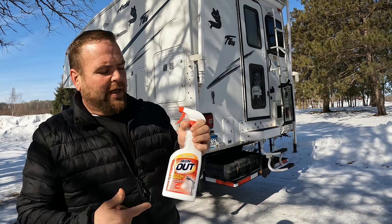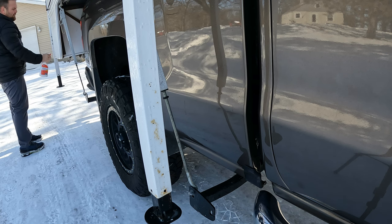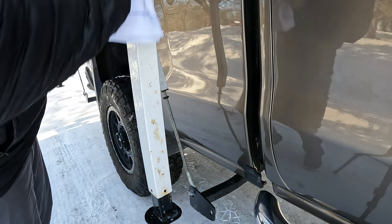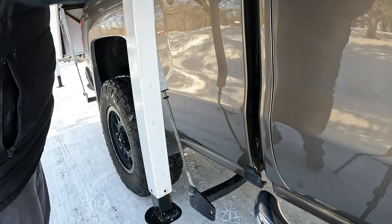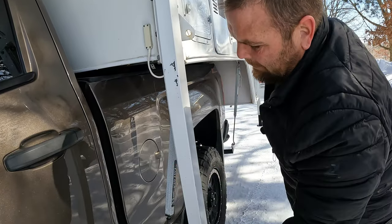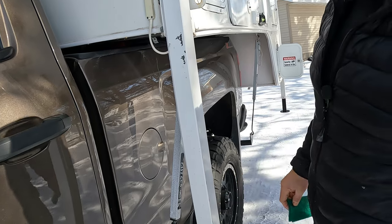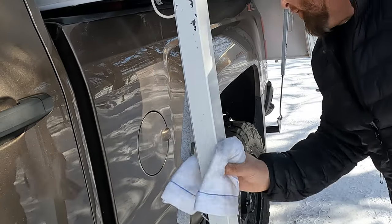The first thing I'm gonna do is put some Iron Out on the surface rust. This stuff works wonders — for the most part it just wipes clean, just like magic. I have a little spray wax I'll put over the top of this just to keep it from rusting out anymore this winter. I'm not gonna paint them until we get at least 50 degrees out here. This looks a lot better though.